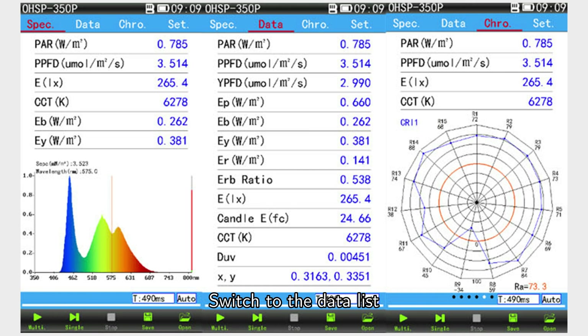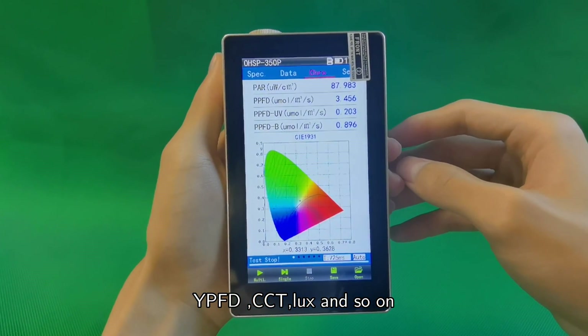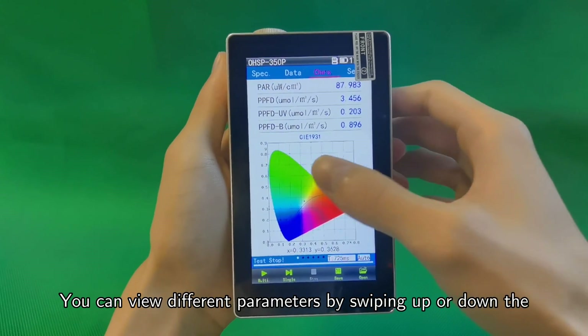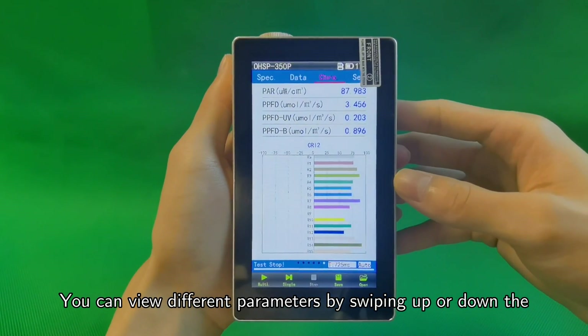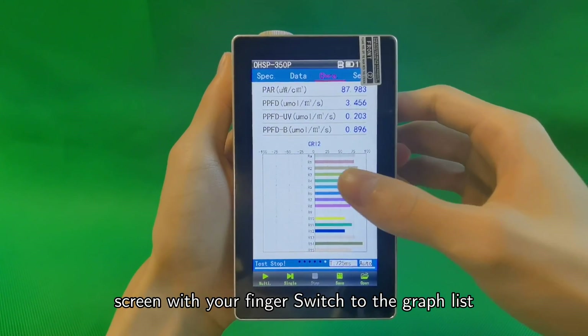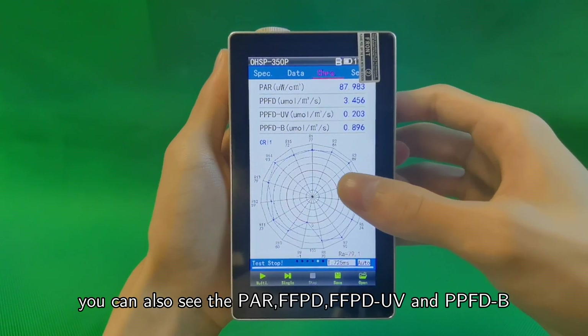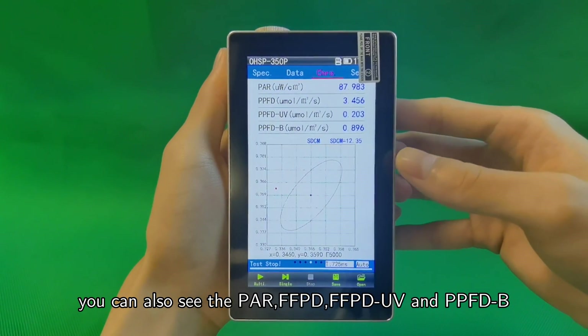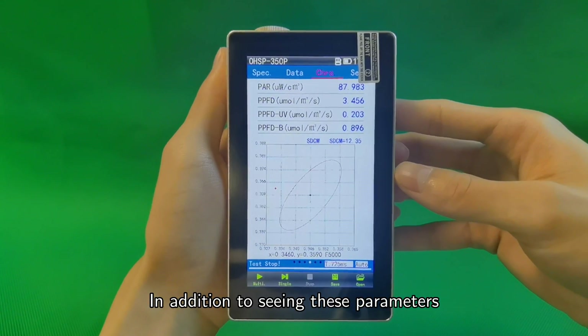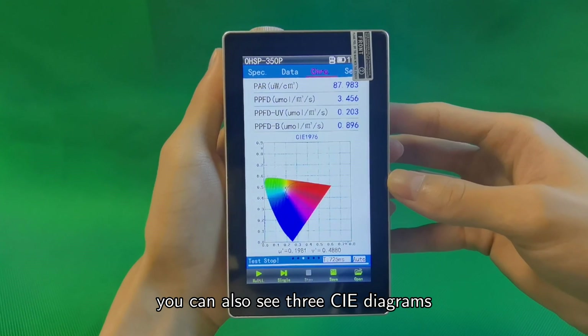Switch to the data list. You can see all the parameters, such as PAR, PPFD, YPFD, CCT, LUX, and so on. You can view different parameters by swiping up or down the screen with your finger. Switch to the graph list. You can also see the PAR, PPFD, PPFD UV, and PPFD B. In addition to seeing these parameters, you can also see three CIE diagrams. The data on the main interface can be changed according to your needs.